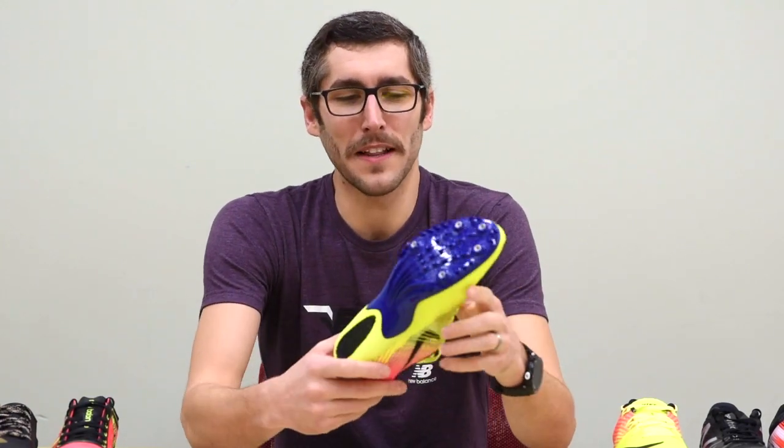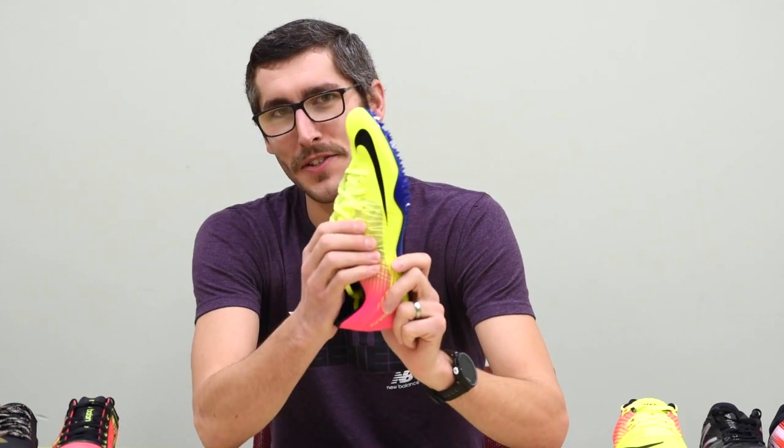The Nike Zoom Sailor is a classic. I really like the tight-fitting upper on this. It's a stronger, more secure fitting spike.